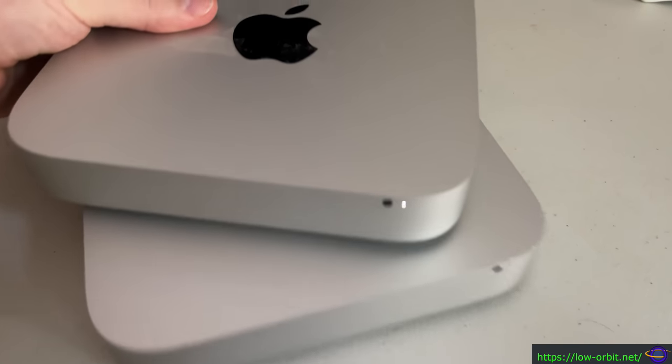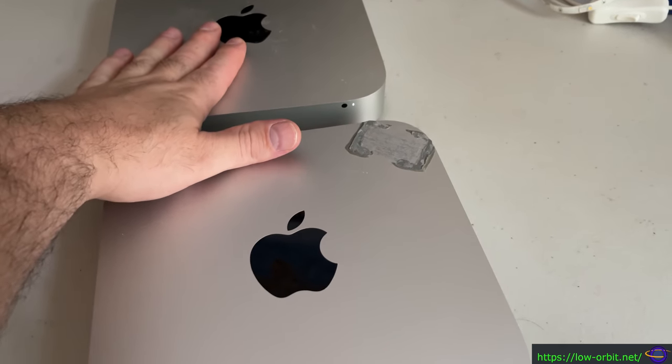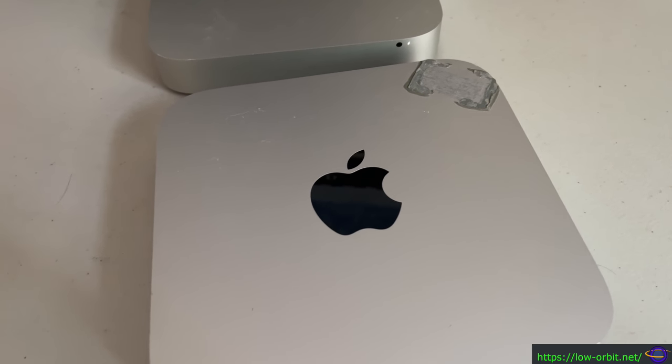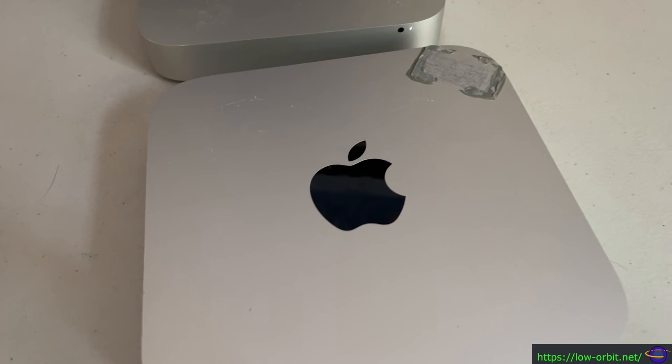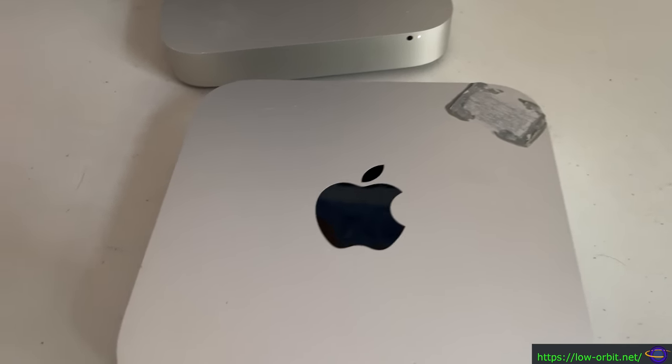This Mac Mini on the bottom is going to have ESXi installed on it today. This one's already got it and it's working. I'm going to do this one today, and eventually I'm going to do vCenter — so you might want to stick around. I'm probably going to make a video out of that too at some point, so you might want to stay tuned. Hit the subscribe button and all that stuff.